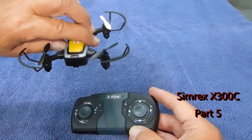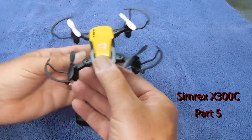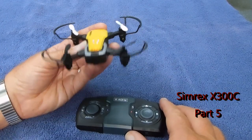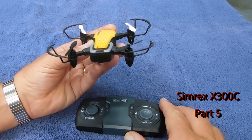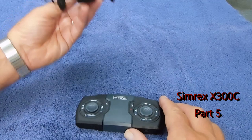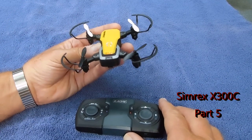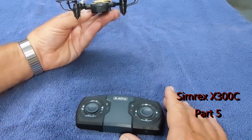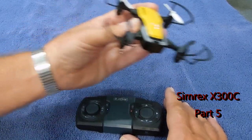The speed setting changes the angle, and that is very important for outdoor flight. If you have it on the slowest speed, it gives the least tilt — it's easier to control, but if you're out in the wind with that on, the wind will carry the drone away. So you need to be on the second or the highest speed, as that changes your tilt for directions.